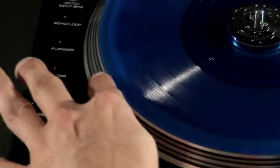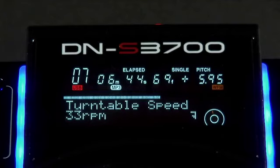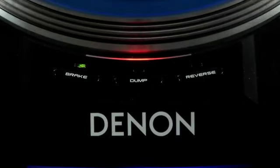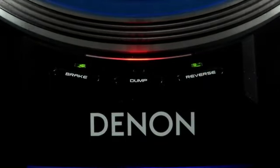DJs who use platters to control their mixes now have this control over digital files. You can also change between 33 and 45 RPM speeds with a number of different platter mode features. Control the brake speed in real time for a number of different stun effects, track halts and transitions.